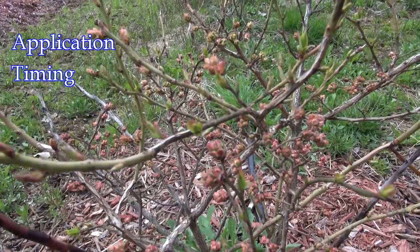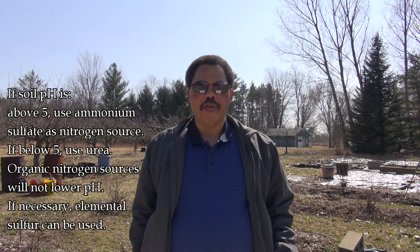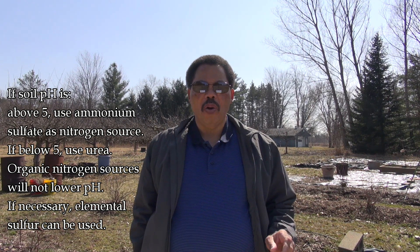Apply your fertilizer between bud break and bloom. If you're on a sandy soil, you might want to split your applications into two: apply the first before bud break and the other half in early to mid-June. This will help maintain available nitrogen until harvest. If the plants are growing on a heavier textured soil, one application will be sufficient. If all you need is nitrogen, use ammonium sulfate if the pH is above five, and urea or blood meal if it is below five.